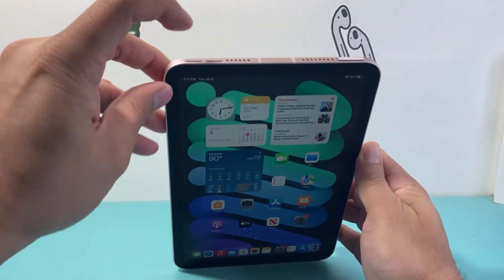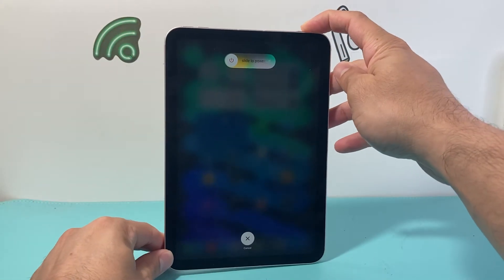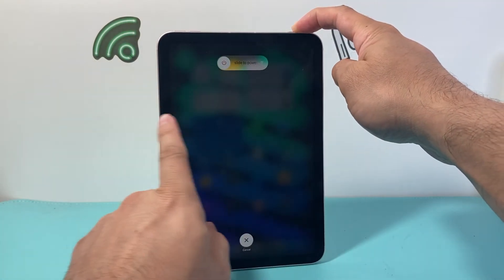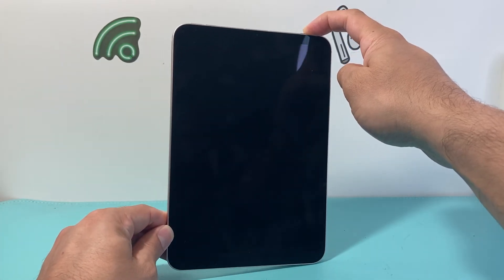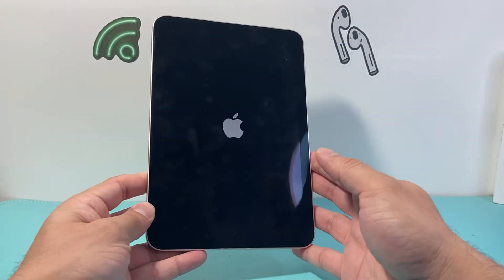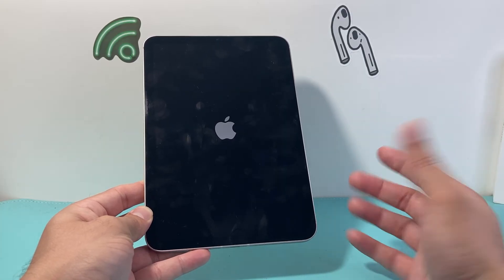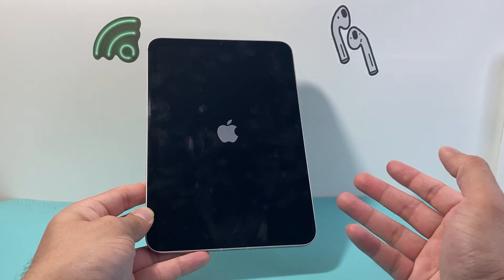To demonstrate: volume up, volume down, and then hold the lock or Touch ID button. Just keep holding it — don't do anything to slide it off — until the screen goes completely black. Once it's gone black, keep holding until you see the Apple logo, then let go. That will fix the iPad that won't turn off.